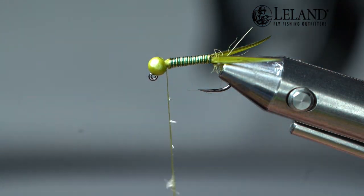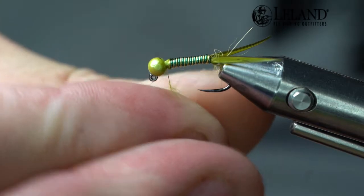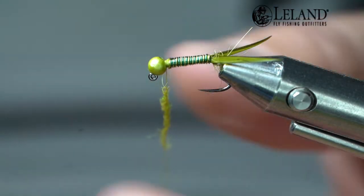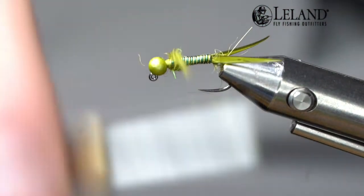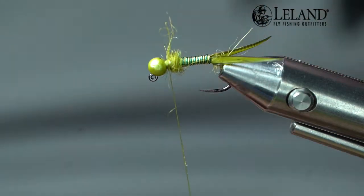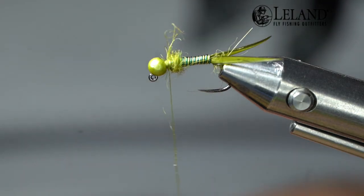I'm going to put a little bit of wax back on there, then take another small fine pinch of dubbing and create another dubbing noodle. This is going to help push my legs out and give them something to grip onto. I'll just create a nice bulge there — roughly about a bead and a half length behind the bead — and this is where I'm going to create my thorax and my legs.